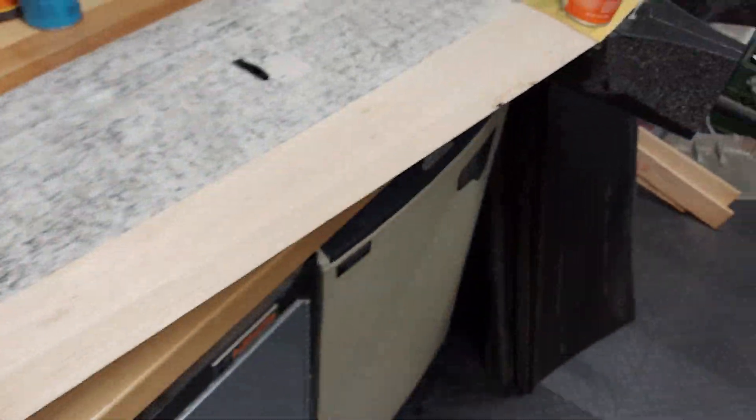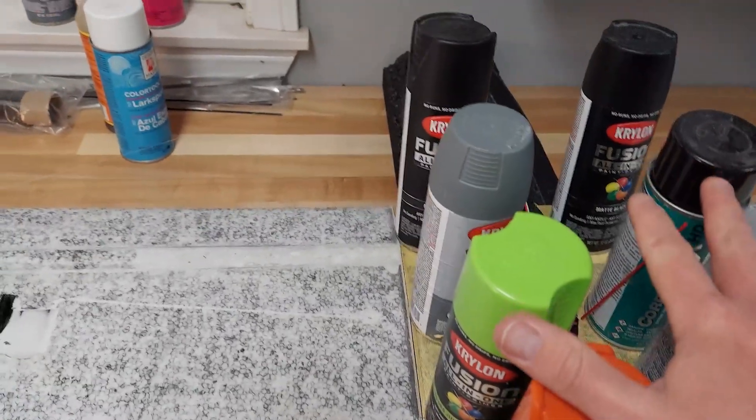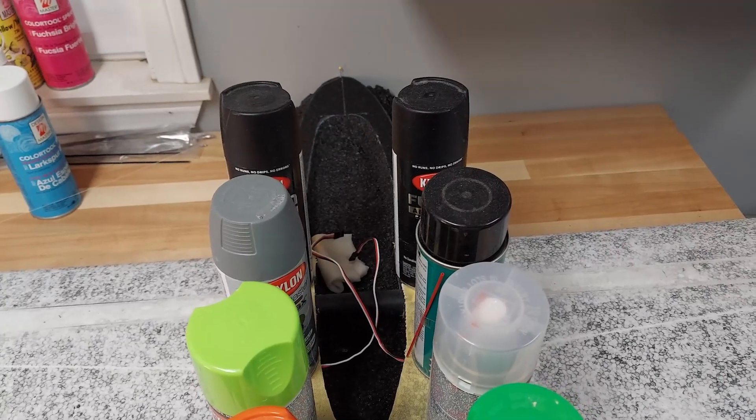The wings should be aligned at 90 degrees to the fuselage. The cans are making sure everything stays level while the gorilla glue sets up, and then we'll be on to the next step.